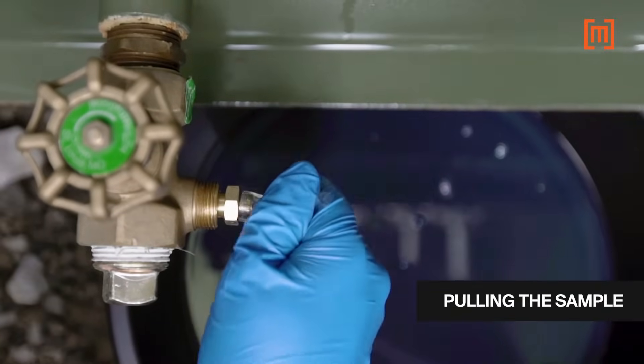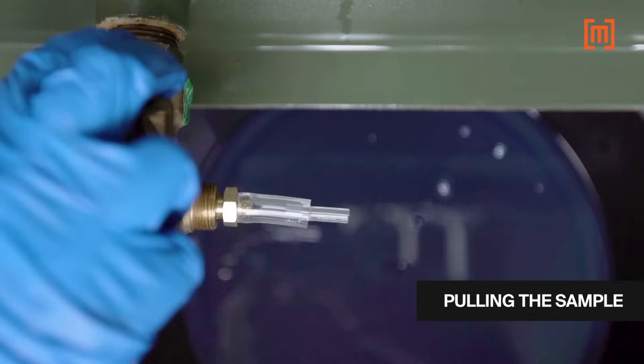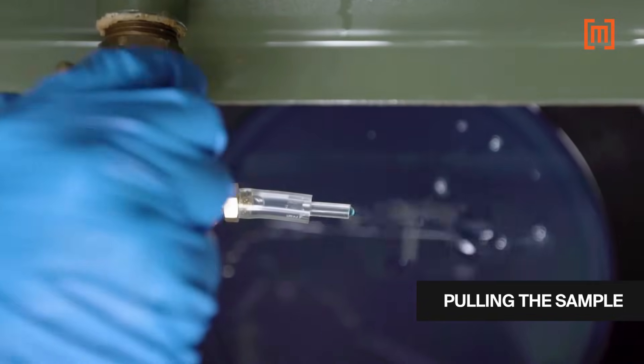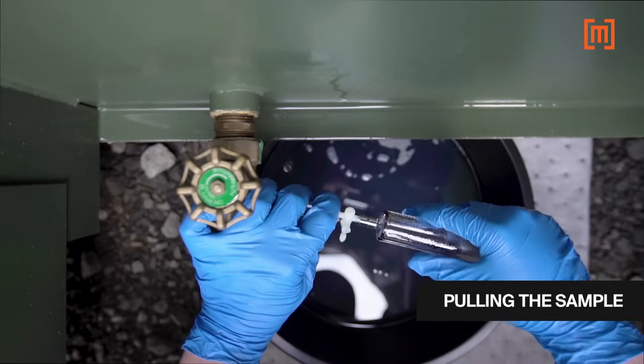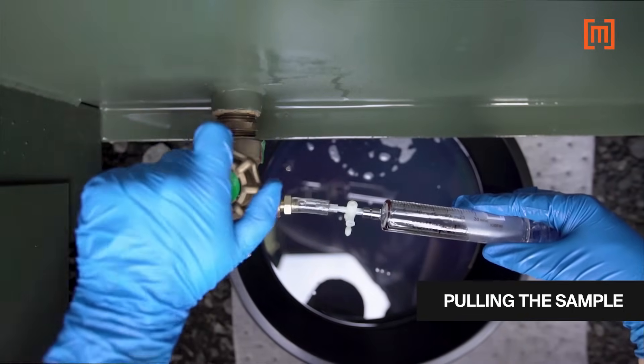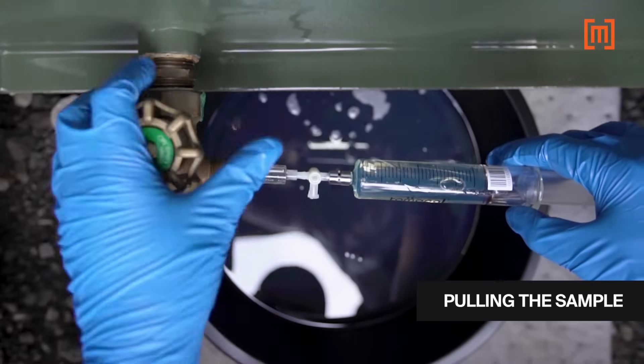In this example, a small piece of plastic hose is used as an adapter to connect the syringe to the sample port. The adapter is also purged before the sample is taken. The syringe is inserted into the hose, the drain valve opened, and the syringe is filled to a little bit over the 50 cc mark.